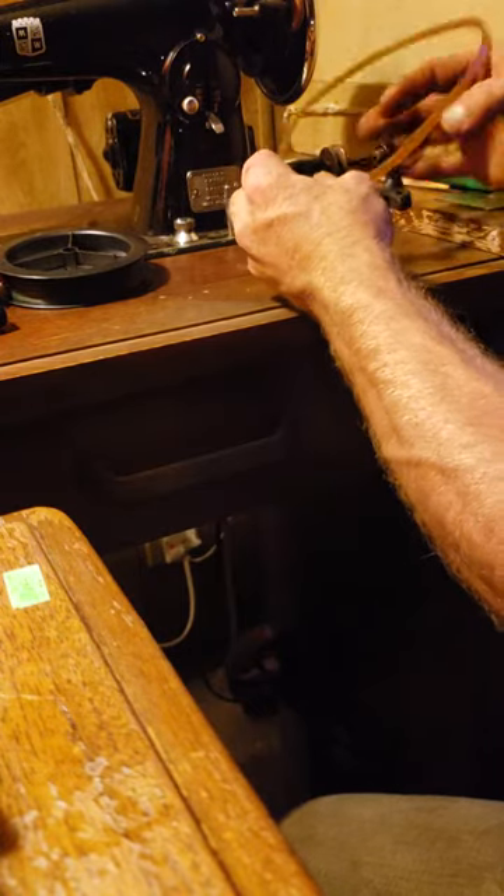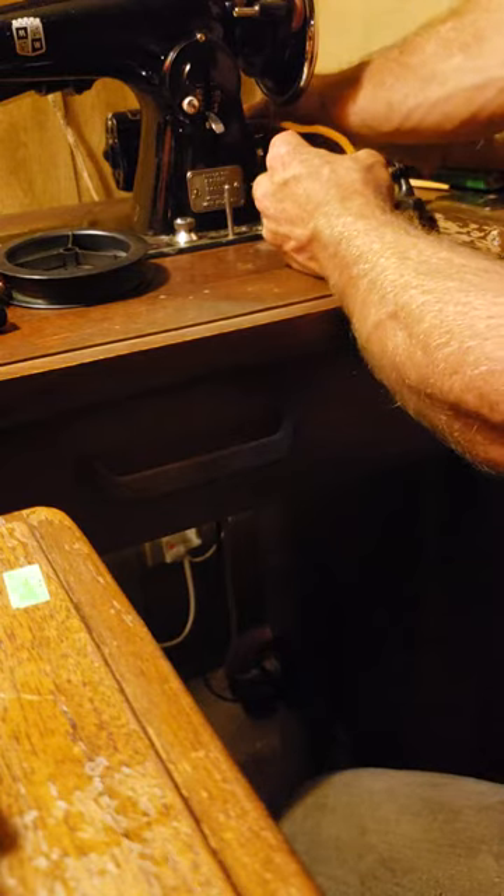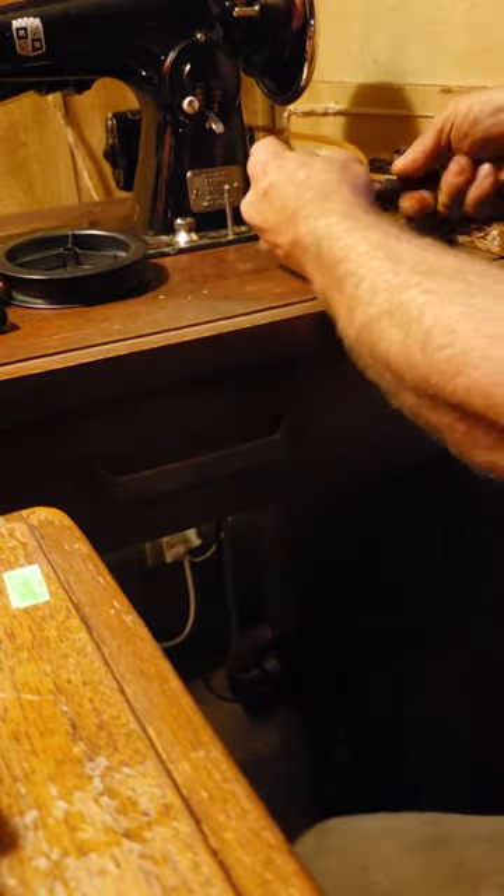But I've got this other belt off another machine. I'm just going to hook it on the motor on my Montgomery Ward's machine here.